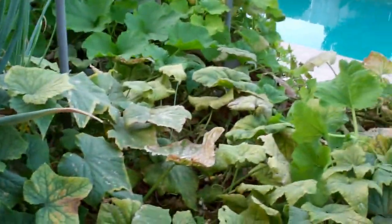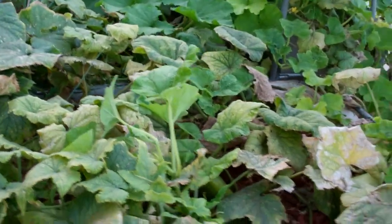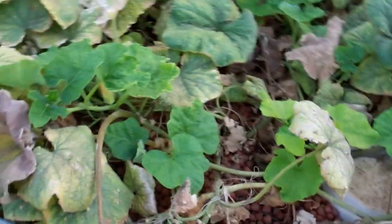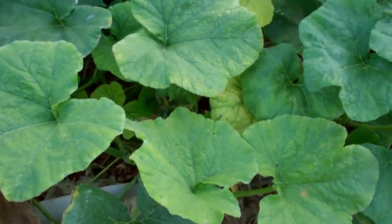I took a class from Murray Hallam while I was there at the Aquaponics Convention in Denver, and he talked about wicking beds. So I may be whipping up a wicking bed before everything's done here.